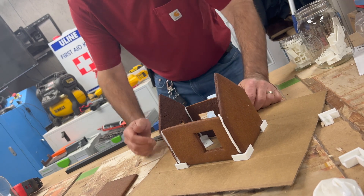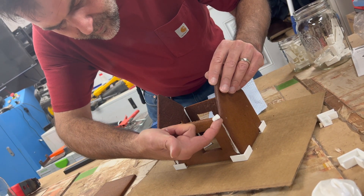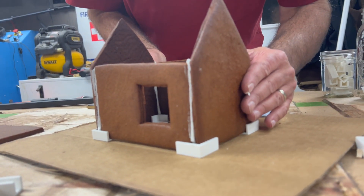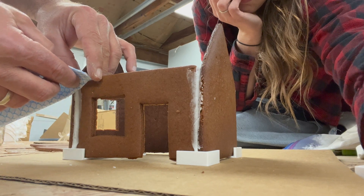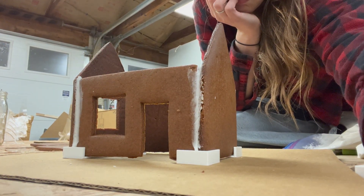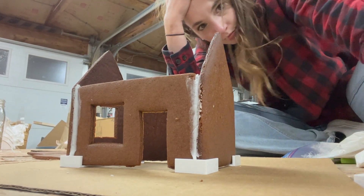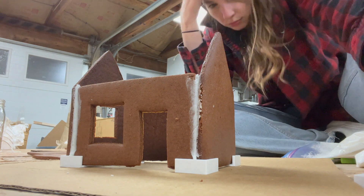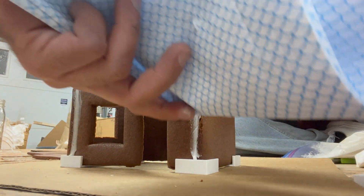We're going to make the files available if you want to download and 3D print these yourself. We also might just sell the finished ones if you don't have a 3D printer. Perfectly square. What makes me happy about this gingerbread house is that it looks hand-done, because we baked it ourselves. But because of the 3D printed cookie cutters and the 3D printed brackets, it looks like we DIY'd it perfectly. And is that not always the goal?